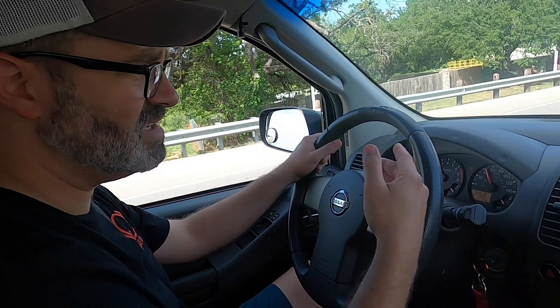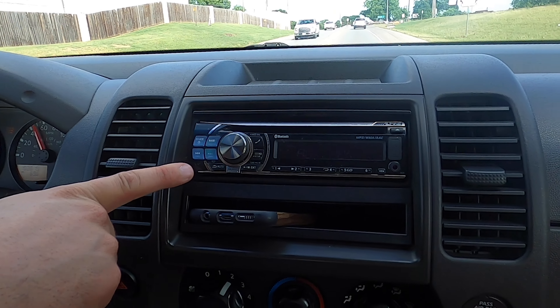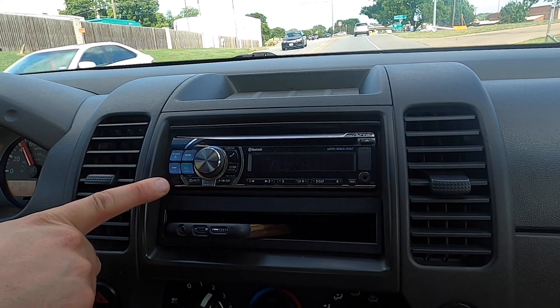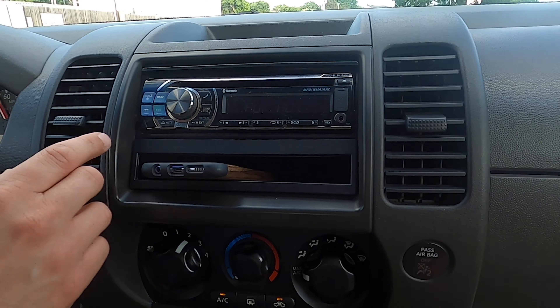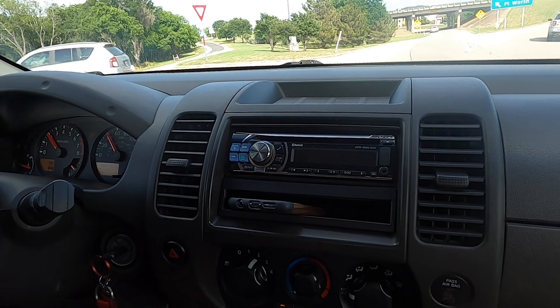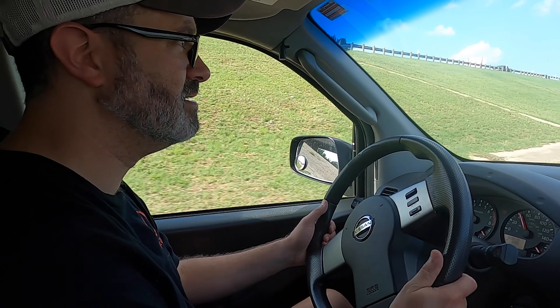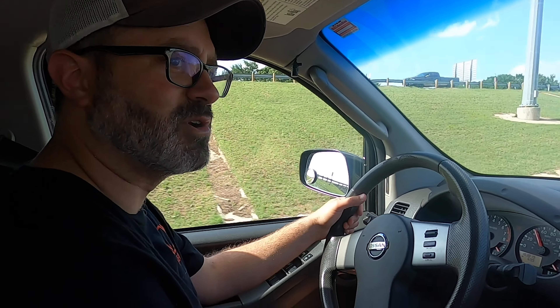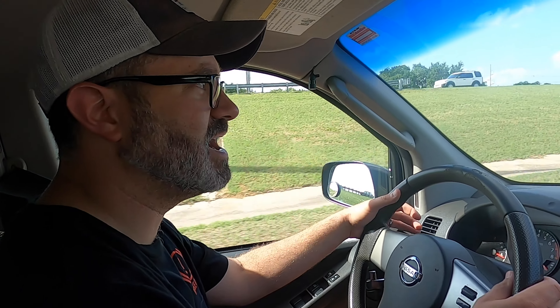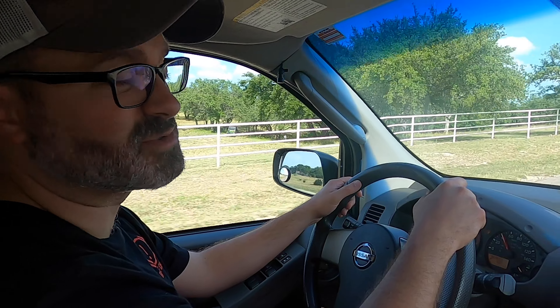The previous owner put an aftermarket radio in there. The standard radio is not the best — that's a pretty well-known issue — but there's a nice little pocket and we may upgrade it later. For now it works and we're happy. All in all, this thing is dead simple. One of the other cool things about the Xterra is the back is made out of plastic, so you can throw anything back there — it's almost like a pickup bed with a cab. There are pretty cool straps and tie-downs so you can hold stuff down. We're not going to give hipster scores on this review.